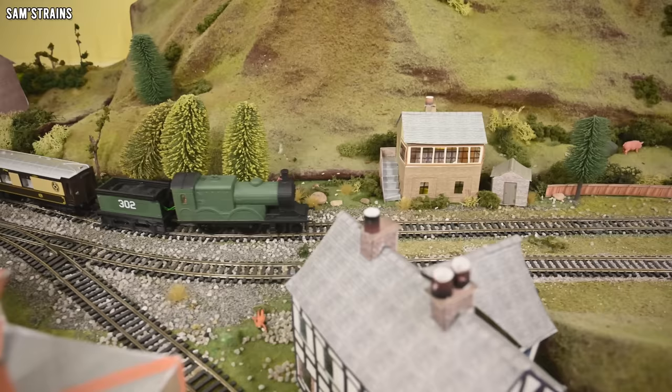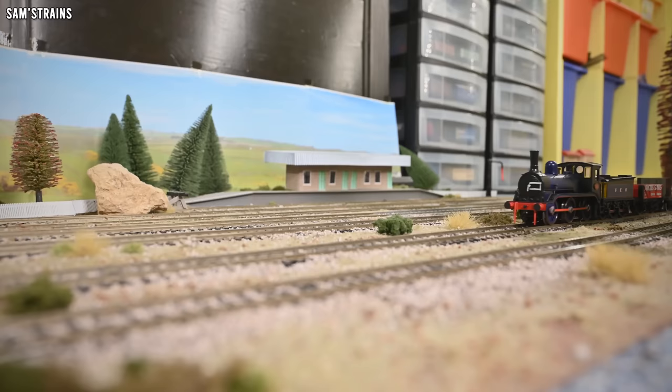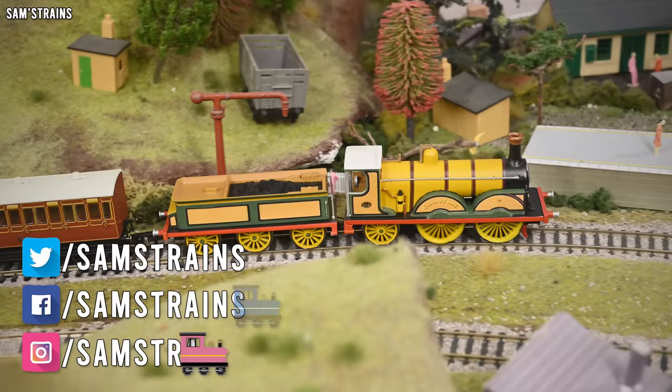Hello there everybody, Sam's Trains here, welcome back to the railway and welcome to a bit of a loco showcase — although this is one with a bit of a difference, because unlike in most of my videos, today's locos were not professionally manufactured, nor are they available to buy, and that's because they were all made right here in this room by me.